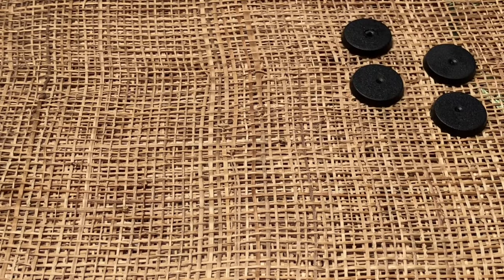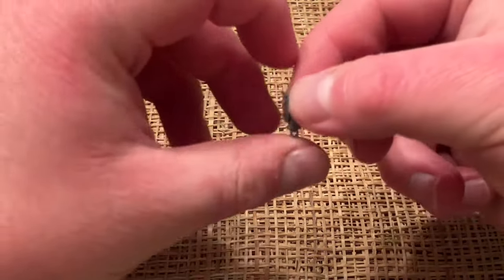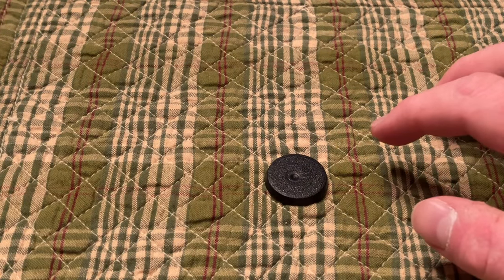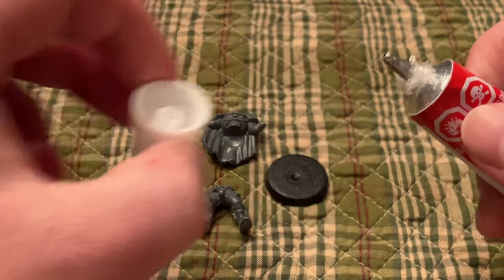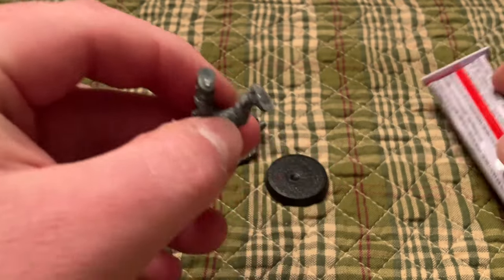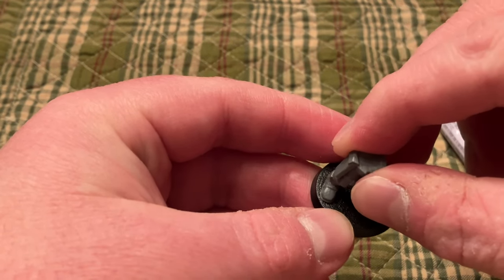And finally, a look at the bits from the tactical marine squad kit that we'll be using for this build — an auspex scanner, which will go into the empty hand that would normally hold the scope, and an extra scope that will go on the sergeant's rifle. And with that, we'll move on to assembly. Now that we've gone over the parts and sprues, it's time to get building. Just relax and enjoy the sounds of the fireplace while I go over some of the lore of the Space Marine Scouts. I'm hoping everyone is having a nice day so far and enjoying the video — this is a new thing for me, so I'd love to hear if you'd like more videos like this.